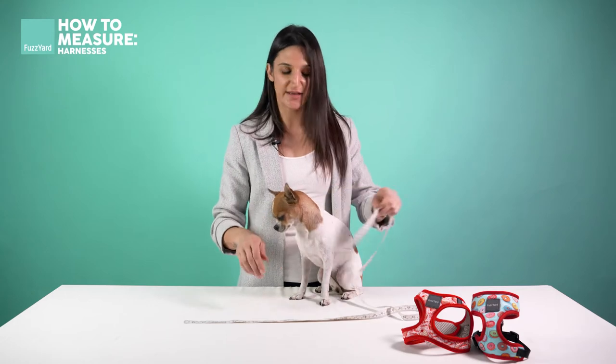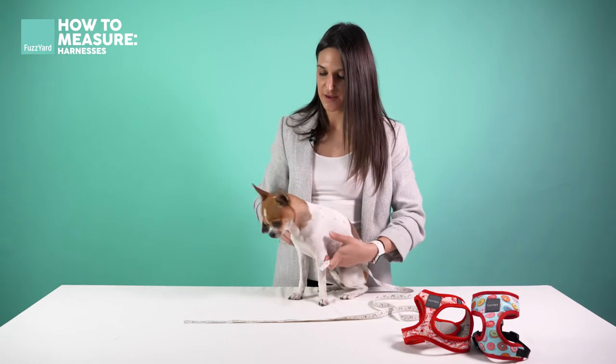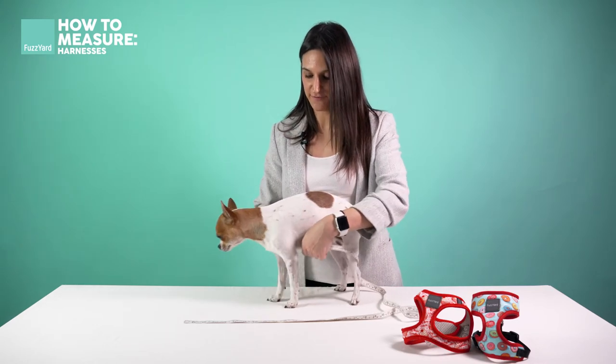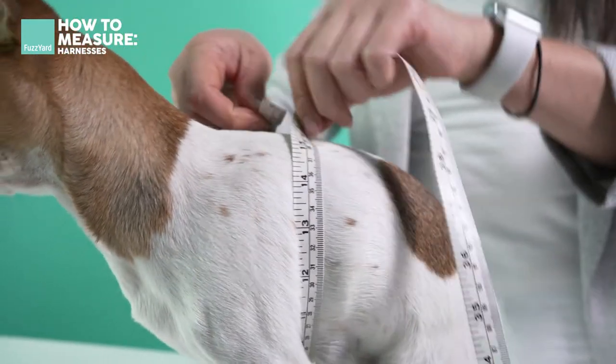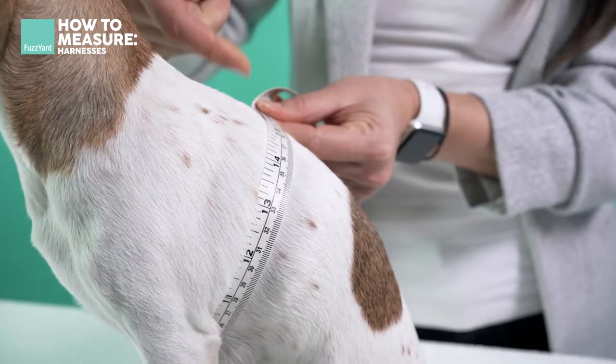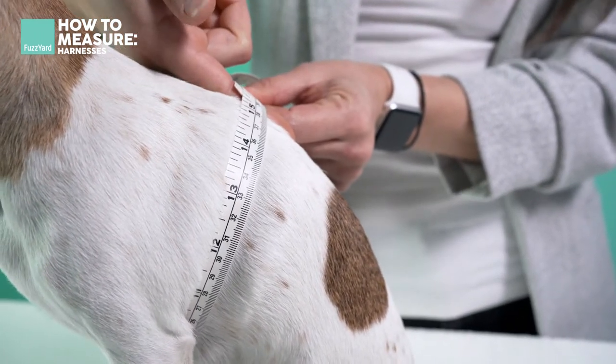The second measurement is around your dog's chest. You want to measure around the thickest part of your dog's chest, just behind their front legs. Again, allow one finger space between the measuring tape and your dog to get the best fit.